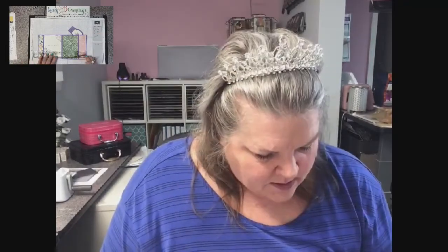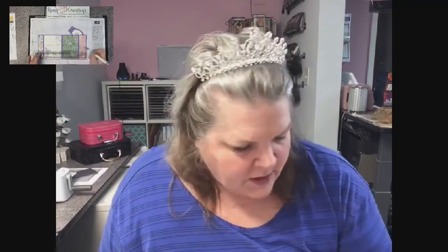And then overall, this card base is 11 by five and a half. And this is going to be scored at one and three quarter, five and a half, and then nine and three quarters.